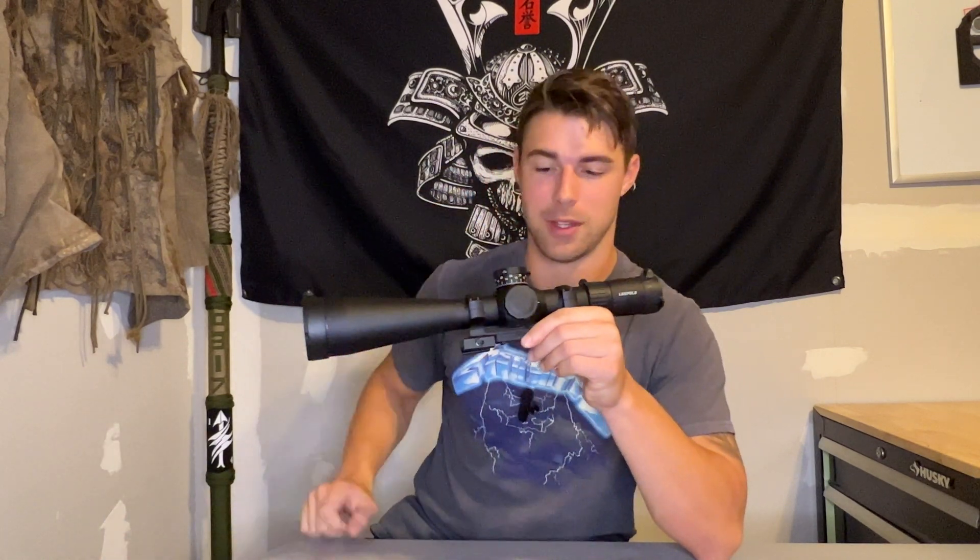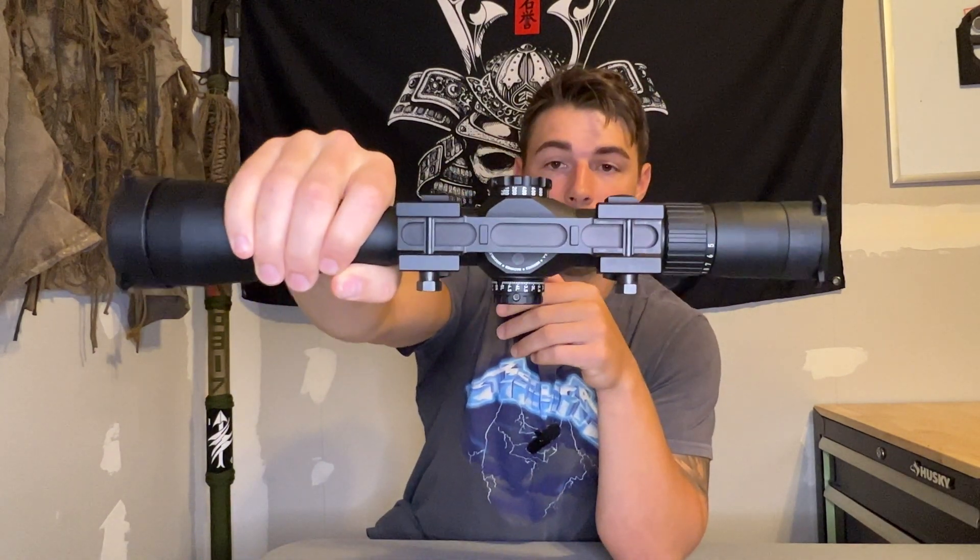Long story short, it's not just a focus knob. A lot of scopes have etched ranges into the knob already. I wouldn't take those as gospel — those are roundabout numbers. That doesn't necessarily mean that if you're shooting at 300 yards and set it to 300, you're good to go. Use those as a starting point and then fine-tune from there.